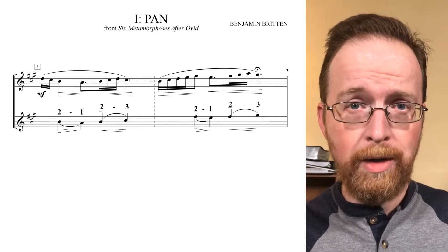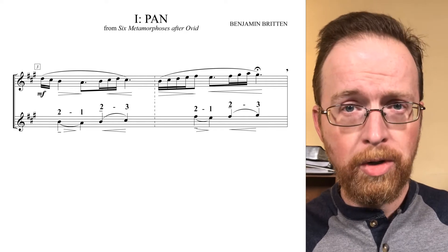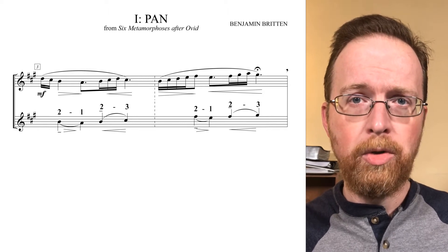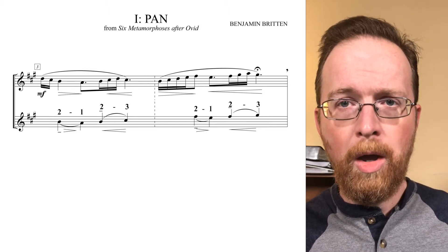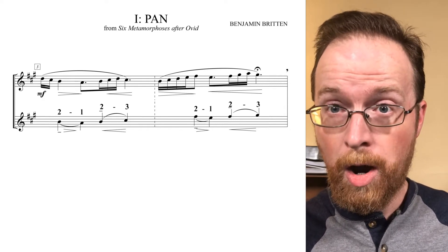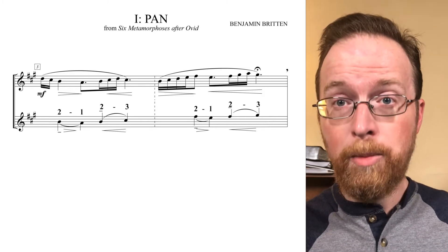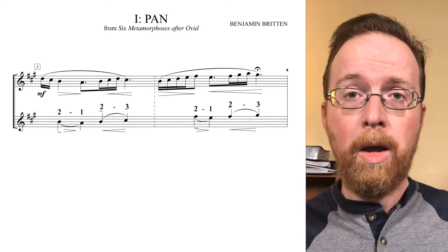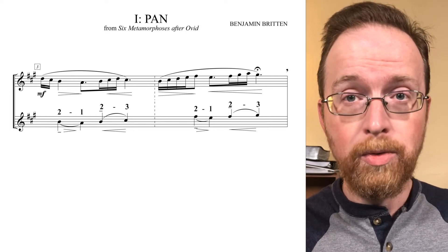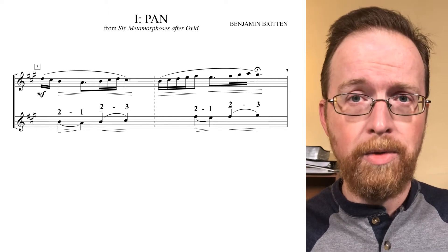It's also worth noting that all of the dotted notes in measure three are the resolution notes of the psi motives, and they're rising by diatonic thirds throughout the measure. So we start with B, A, B, C sharp — that's a third higher than the A. Then F sharp, E, F sharp, G sharp, A, C sharp, E, G sharp. Those rising diatonic thirds are the resolution of those psi motives.